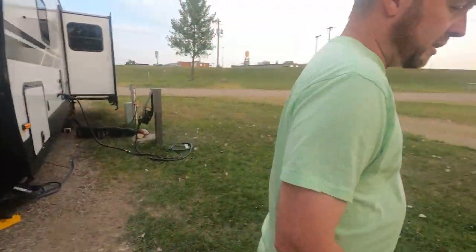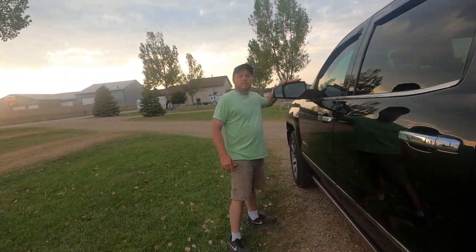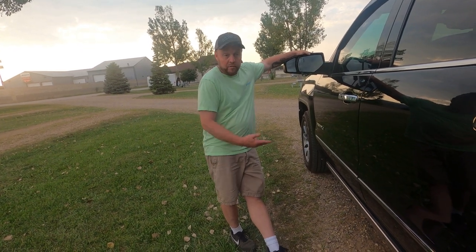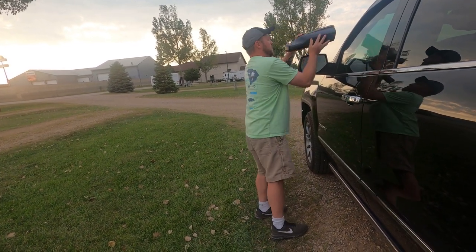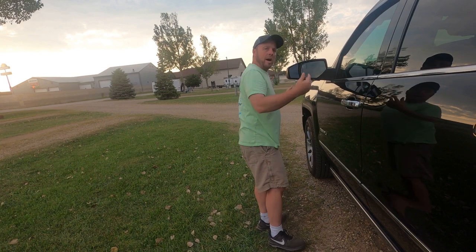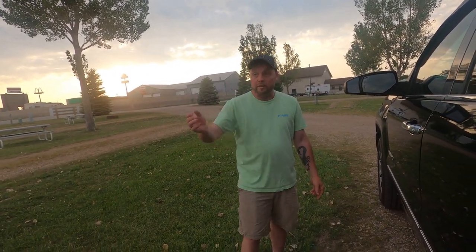The next thing I want to show you is these extended mirrors. Your three-quarter ton and one-ton trucks are going to come equipped with them, and some half-ton trucks come equipped with them too — mine didn't. You can get these off Amazon and they just slide right on. They're good for extending your view so you can see your tires and both sides of the trailer, and you can also see traffic coming up on you.